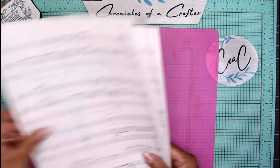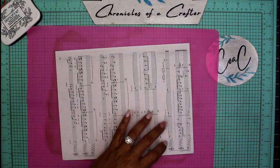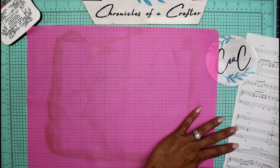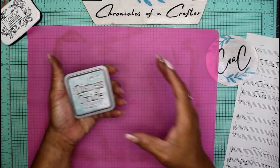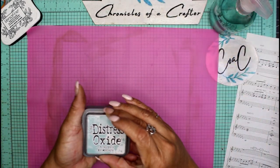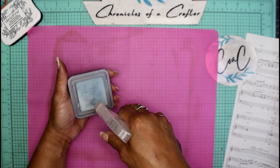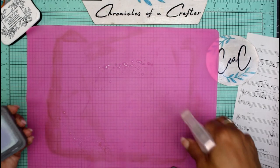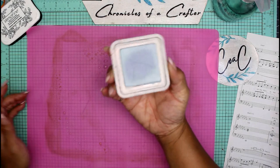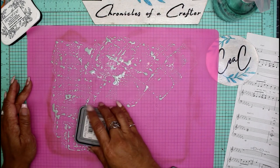I'm just going to pick one sheet — it doesn't really matter which one. I'm going to add some ink to my mat and then to the paper. You'll need a spray bottle with some water. I'm using a new color I haven't tried yet — this is called Speckled Egg — and I'm just going to spray my mat and put a little bit of water on the ink pad itself.